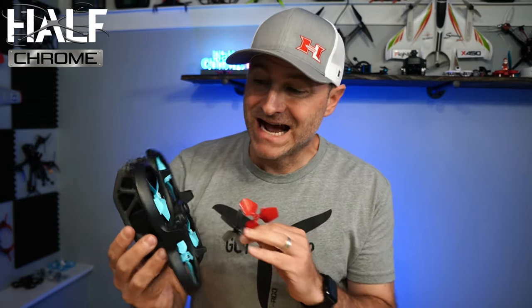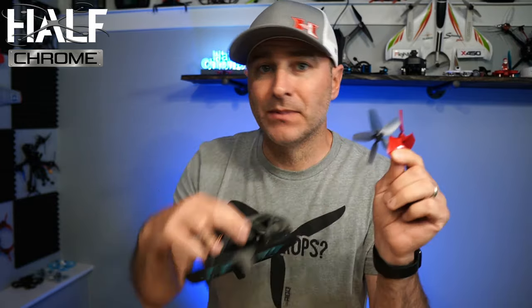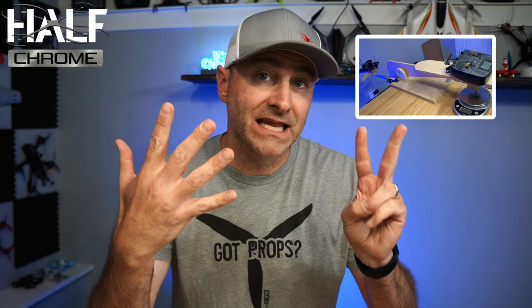What's going on everyone, Jack here from Half Chrome. I did a bunch of tests on these different props. Master Air Screw makes some four-blade and some three-blade props — how do they stack up against the traditional five-blade props that come with your Avada? I'm going to look at seven different metrics to help you decide should you opt for different propellers: price, sound, design, speed, acceleration, handling, flight time and efficiency, and the amount of thrust each prop generates.